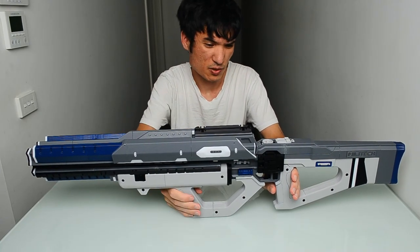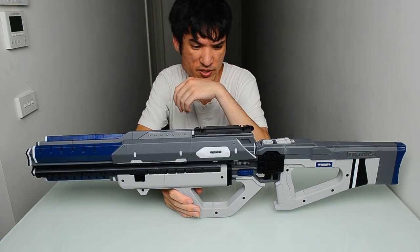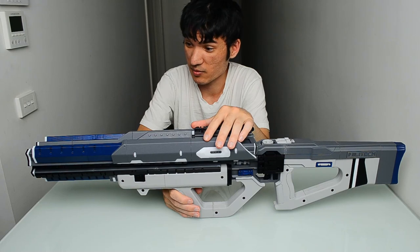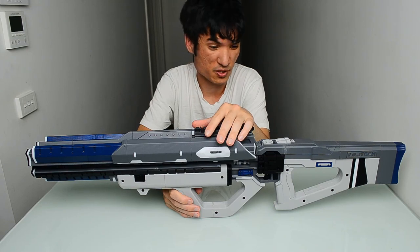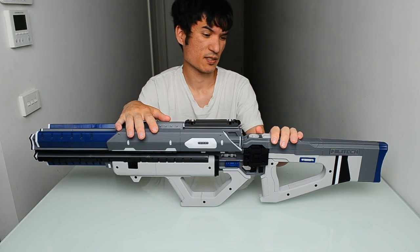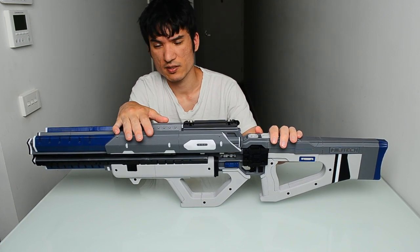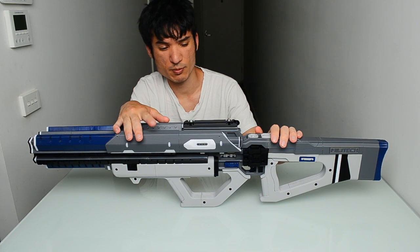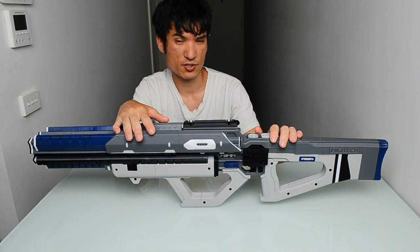This is a cosplay prop, or if you've got a 3D printer maybe you want to collect stuff like this — I'm definitely making my own collection of all sorts of props. This is the Militech Achilles, and the first time I saw it was in the 2018 Cyberpunk 2077 trailer, which you can look up on YouTube.